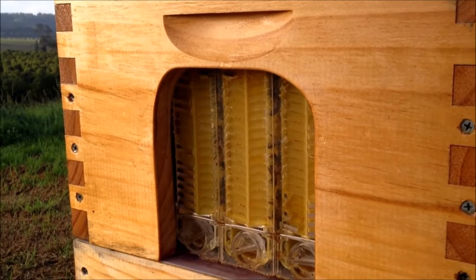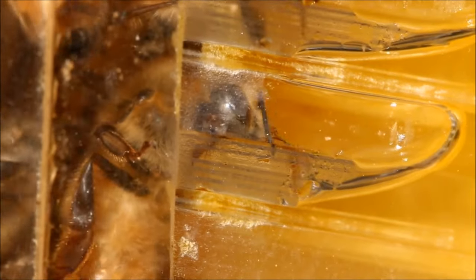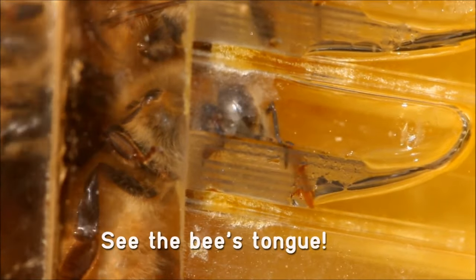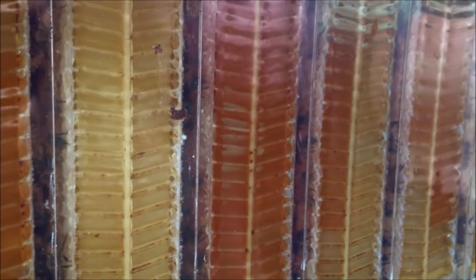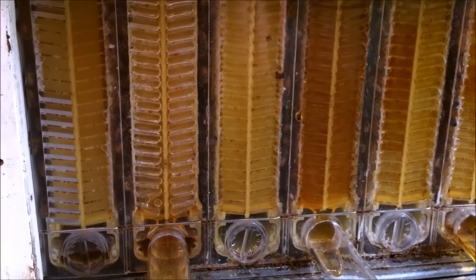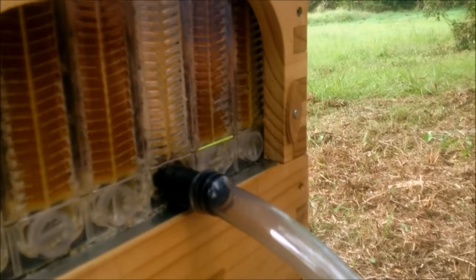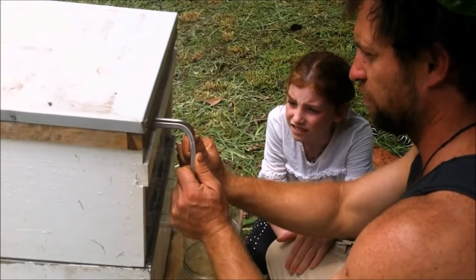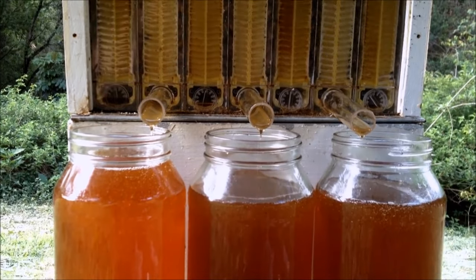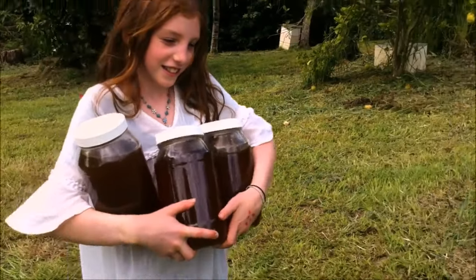The flow frames are designed with clear ends so you can easily check the hive is healthy and the colony is strong. You can watch all the girls turning nectar into honey and see when it's ready, and isolate individual combs allowing you to taste all the different flavors of the seasons. You can harvest one frame and get three kilograms of honey, or harvest more than 20 kilograms per box. Being able to tap it off so easily means that when there is a good honey flow, you can keep up with the bees and harvest a lot more honey.